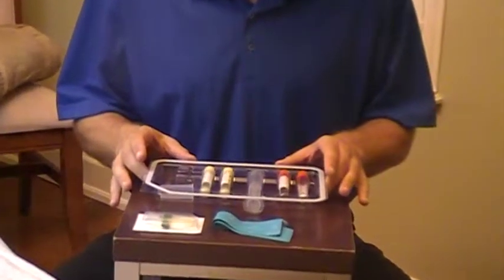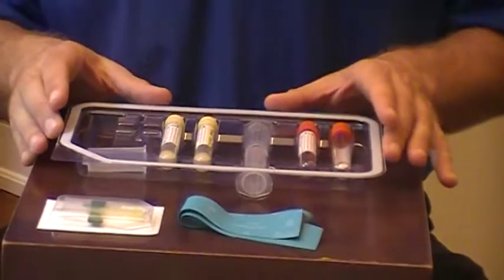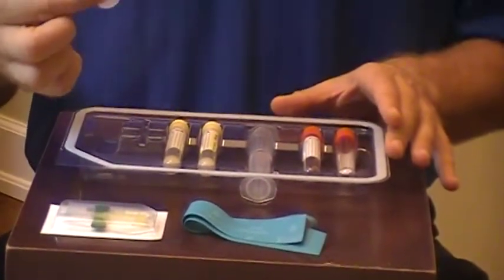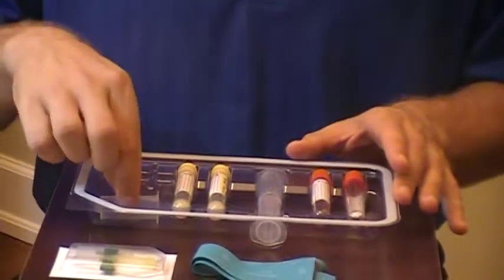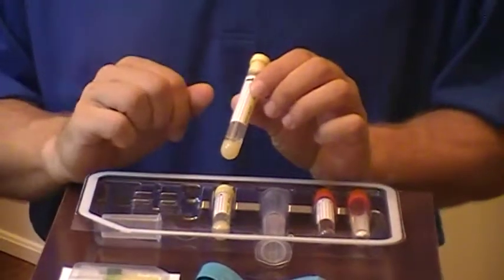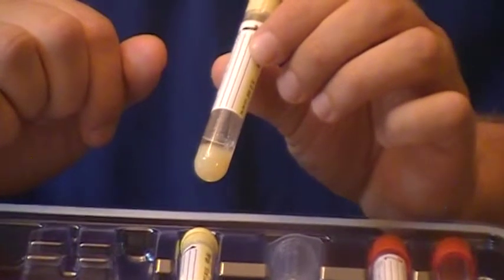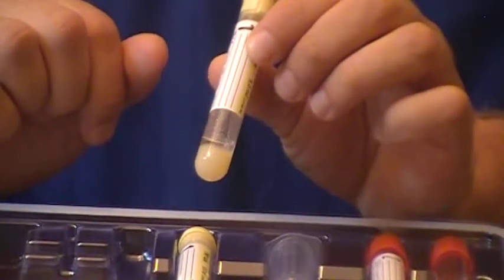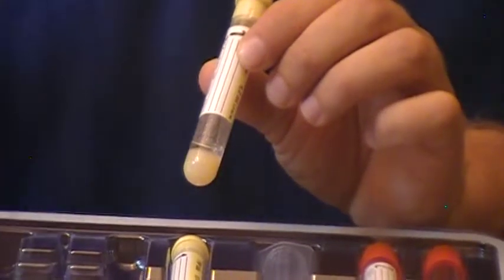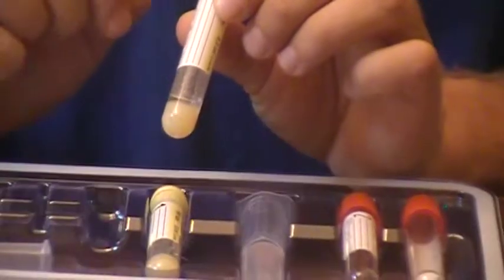We will emphasize certain areas of concern. What we have in the kit is the devices to draw the blood: we have a butterfly needle, a tourniquet, and a device to make sure there's no contamination. Then we have our yellow tubes. The yellow tubes contain a gel separator, because it is crucial that during the cell fill system, in preparing the liquid gold or the platelet-rich plasma, we separate our platelets from the white and red blood cells to obtain that pure liquid gold.